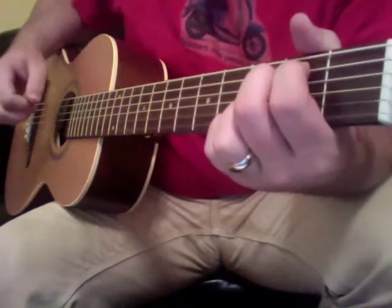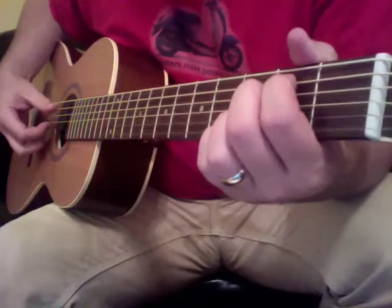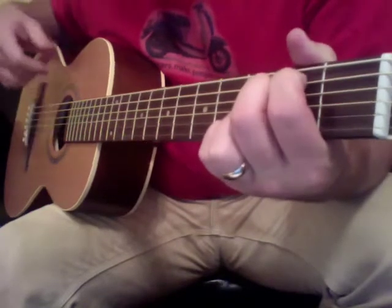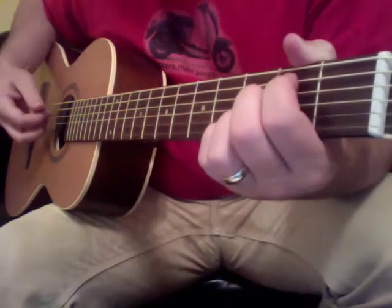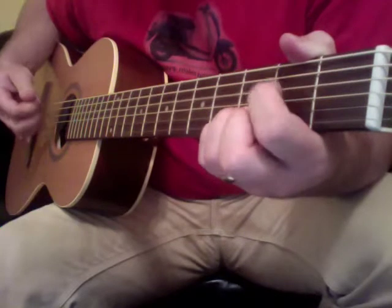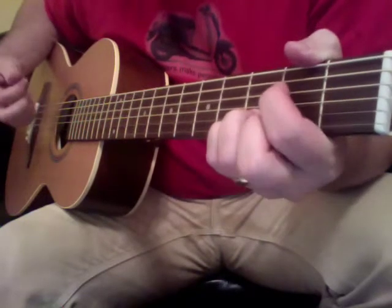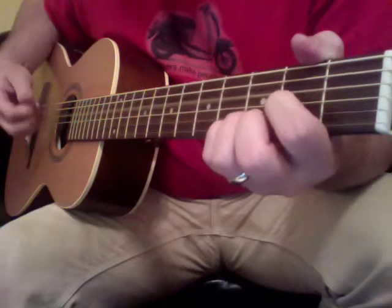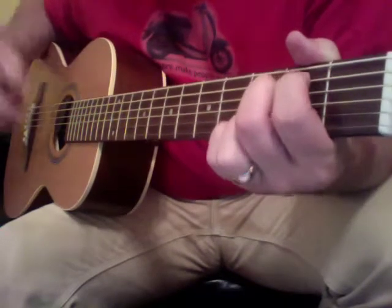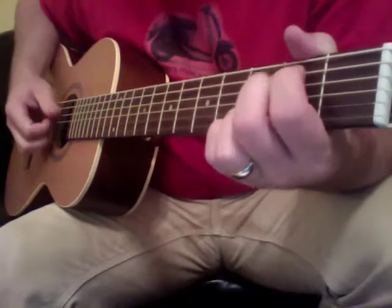One of those licks in Heart of Worship — fifth string. Just going to go two hammer-ons, then a pull-off. It's the fourth string, and then pull off the fourth string. You can lead that into the E minor chord, or go back into the D chord.